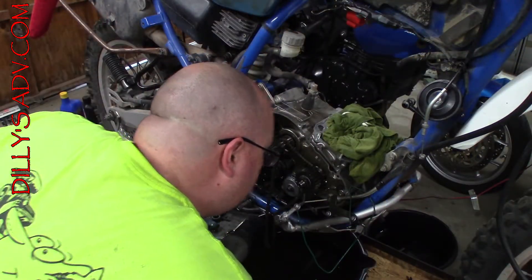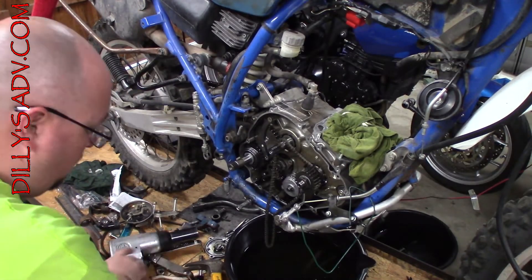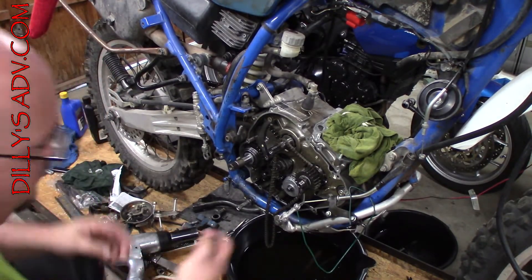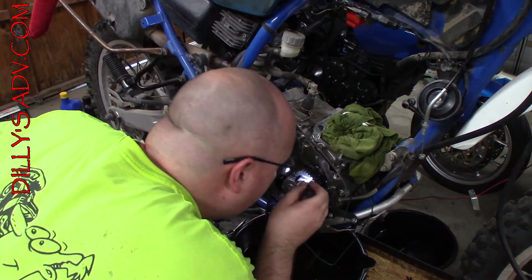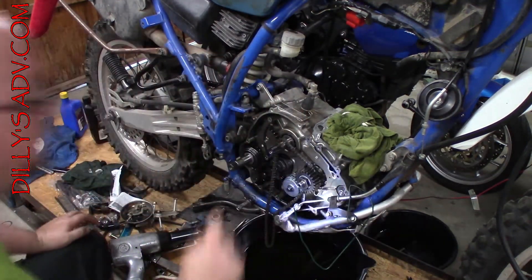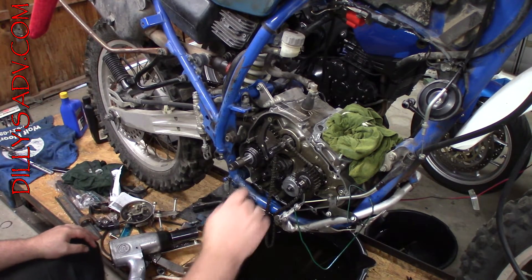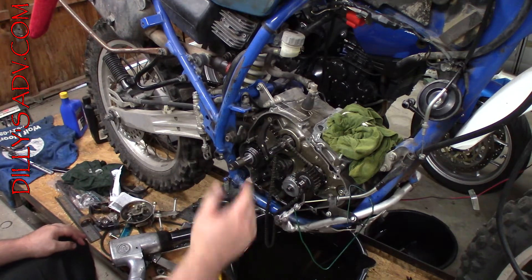Really baffled — how do I get this nut off? Upon further inspection, I believe that this may be a reverse thread. It is a reverse thread. That could be a huge portion of the reason it will not come off. On this, the nut needs to turn righty-loosey, not lefty-loosey.